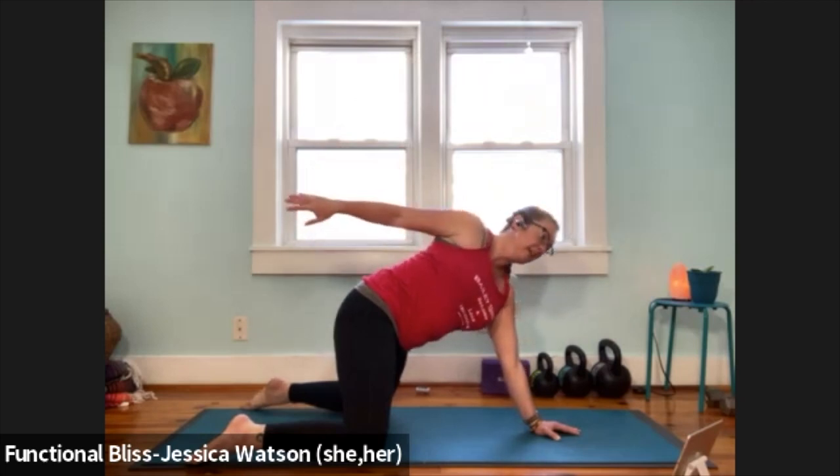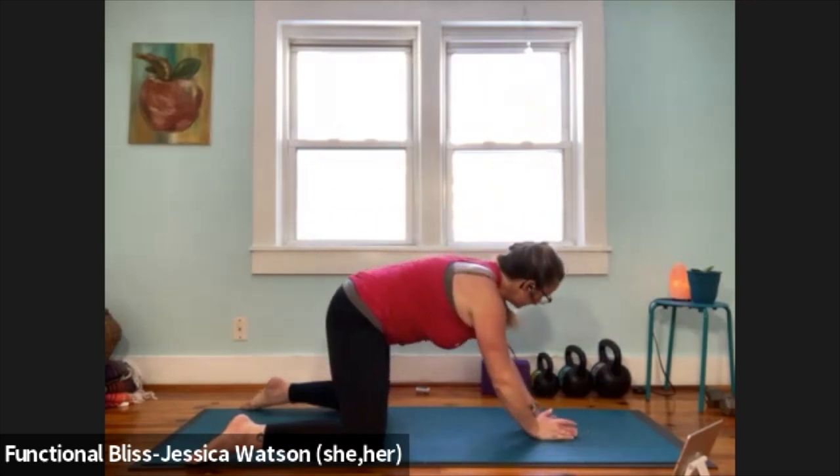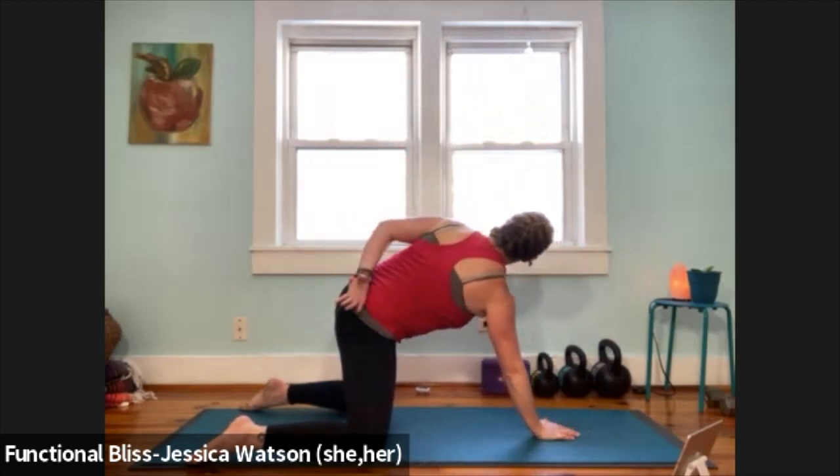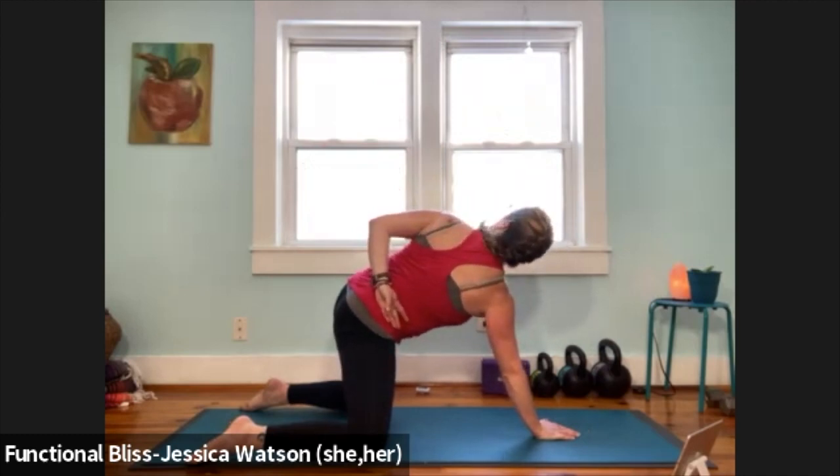Release that hand down underneath your nose, take it to the other side. Left hand's going to reach up nice and high. Take that hand and see if you can reach it behind you, tuck it into your right hip crease, draw that left shoulder up and back, look to the sky, take a nice big breath.